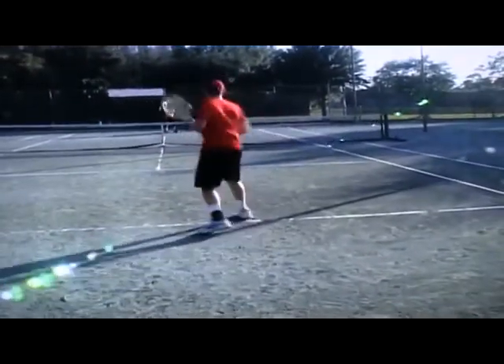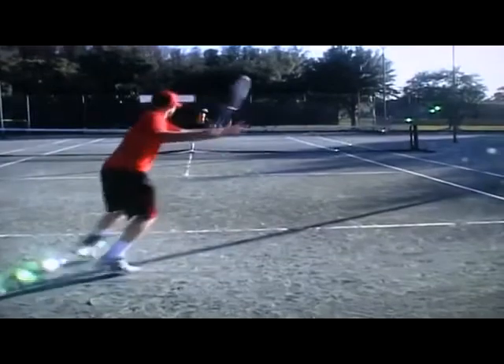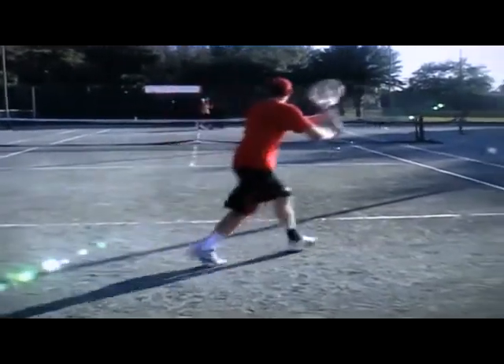Circular swing, circular spin. Just take your hand right around the ball. You're closer to the baseline.